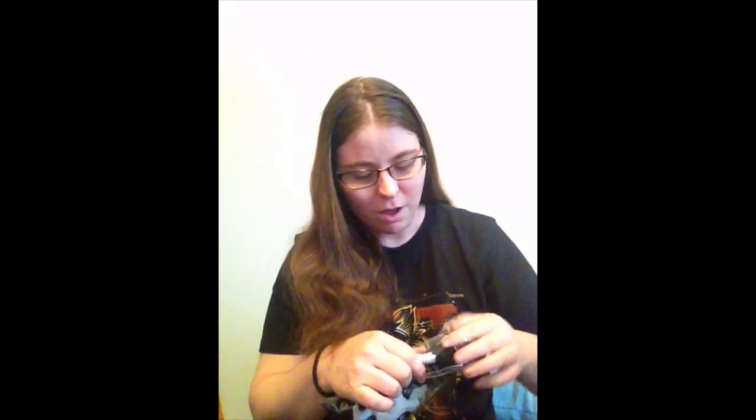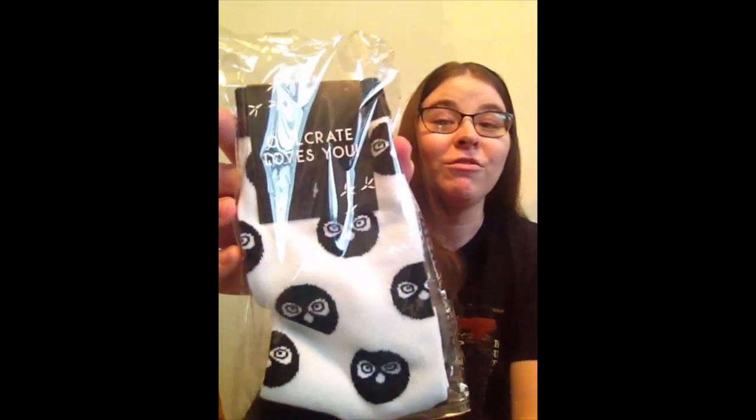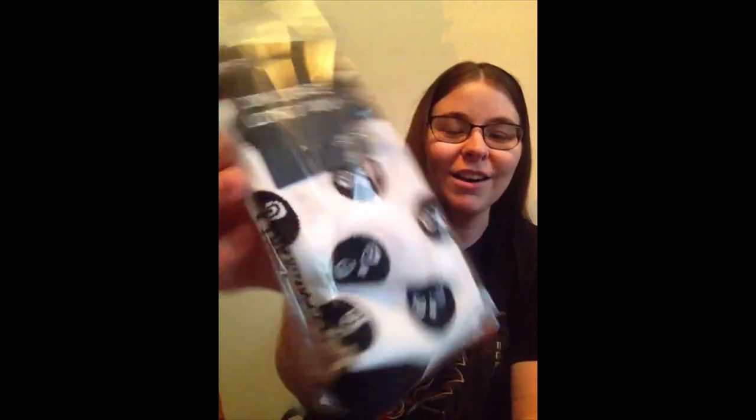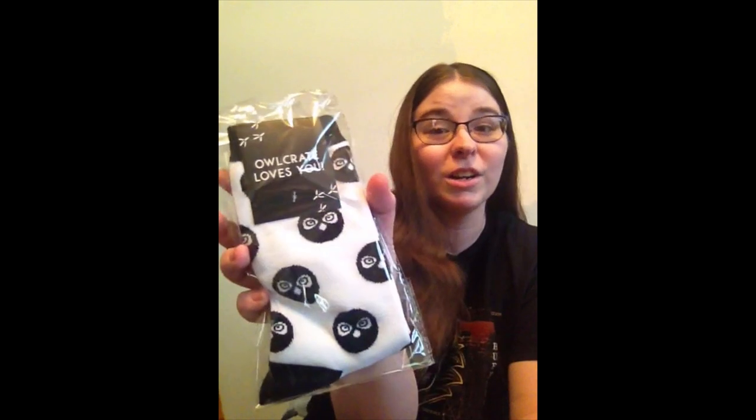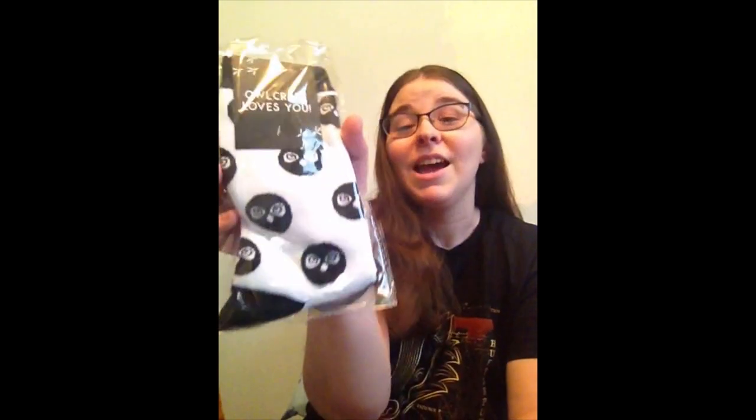One of my favorite items — if you've watched any of my videos I think I've mentioned being a sucker for socks — and these are Owlcrate socks. They have Oswald on them. I love bookish socks, you can never have too many socks in my opinion, and these are adorable and I will totally wear them. So far Owlcrate is two for two.